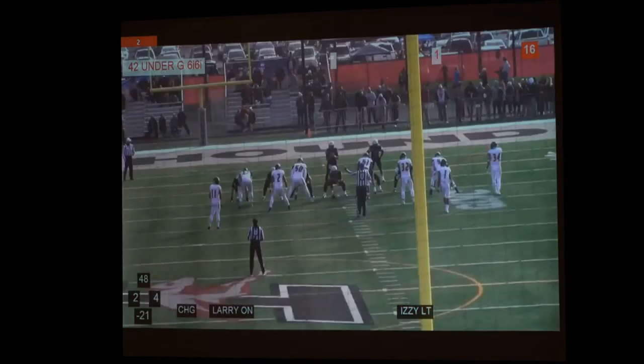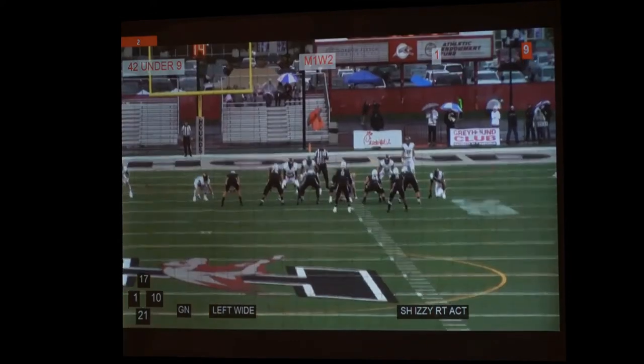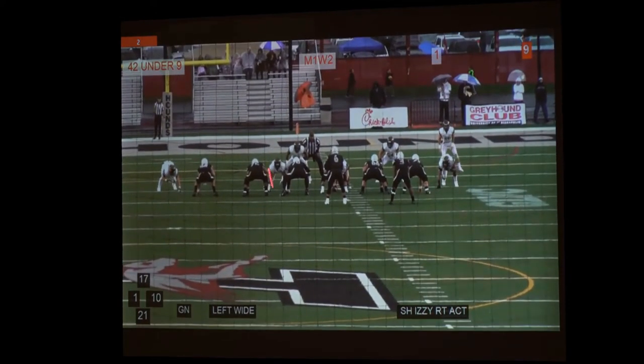Okay, so this is, like I said, just inside zone. Let's get into some of the tags. Here's an action — so normal inside zone, we wind up on the weak side or away from the call side and he comes across.